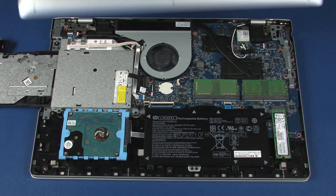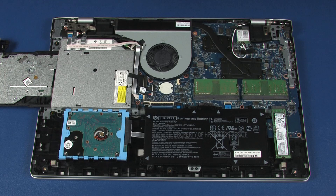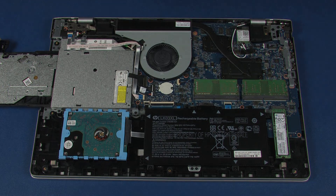Remove the base enclosure. Reverse this procedure to install the base enclosure.